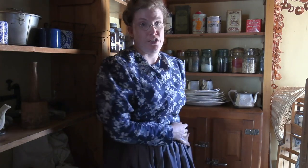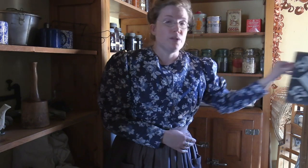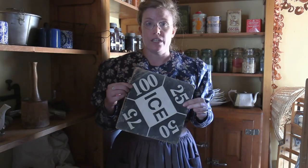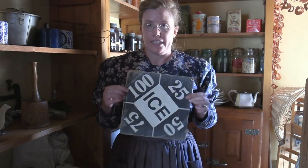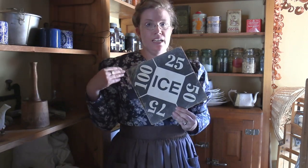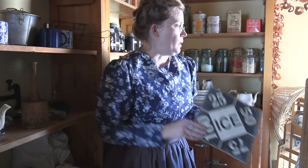The ice man would literally deliver it into your house, and he would know how much ice you need by a sign. You'd put this sign into one of your windows and the ice man would look and see — okay, today you need maybe 50 pounds or 25 pounds — and he would take that amount of ice and bring it into your icebox.